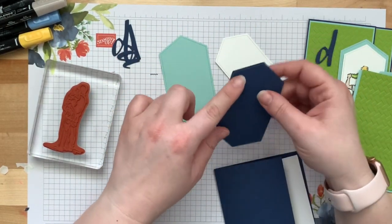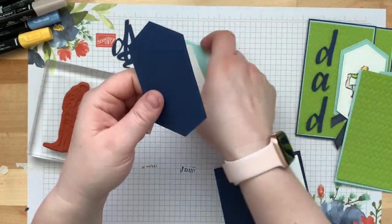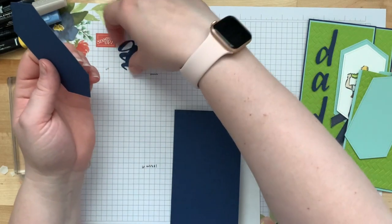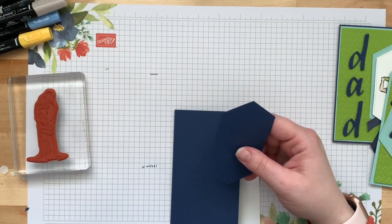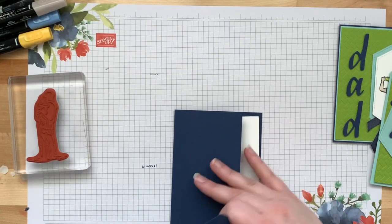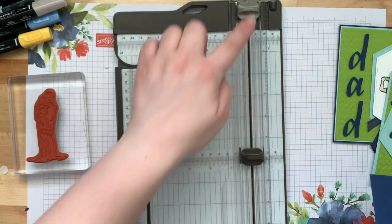You also have these labels. Your Knight of Navy label is going to look different because I've already done the cutting and punching for you, but I wanted to show you how I did it in case you want to recreate this card. So I'm going to get my trimmer out and show you.